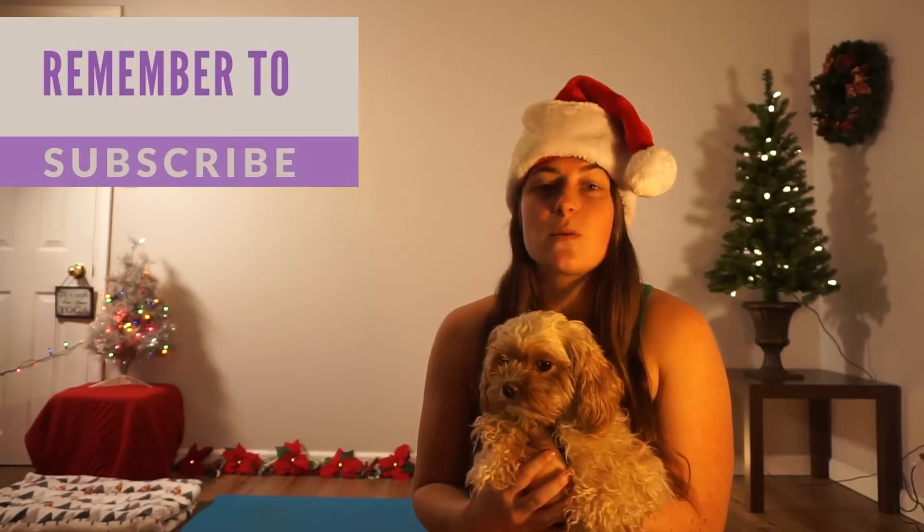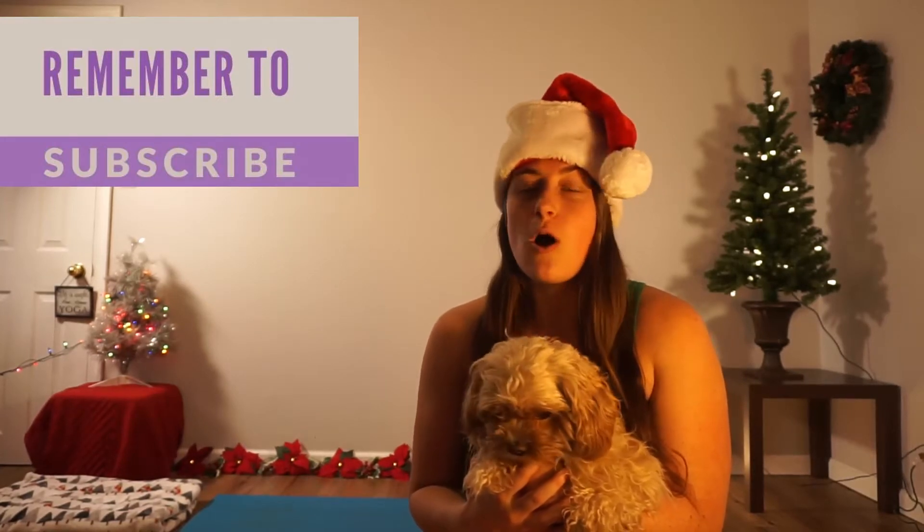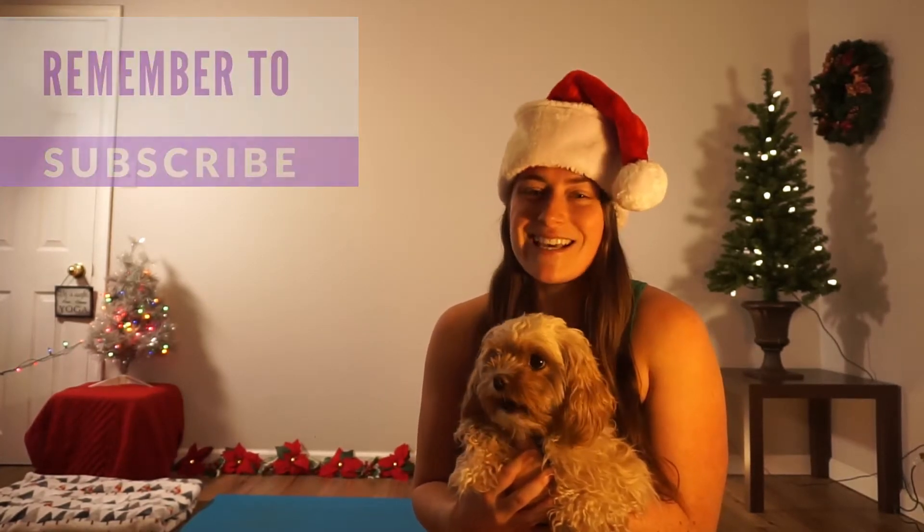Hi everyone, it's Marissa and Aria Fitness, and today we're going to go through a 15 minute yoga and flexibility class. This is part of our Start 2021 Strong Challenge, and this is week number seven. There are eight weeks total. Feel free to participate right now, but also feel free to go back to week number one to go through all of the progression of the weeks. All you need is yourself and a mat, and let's go.